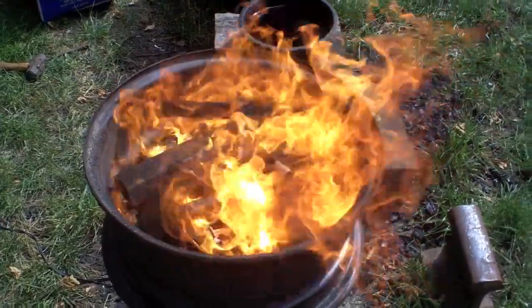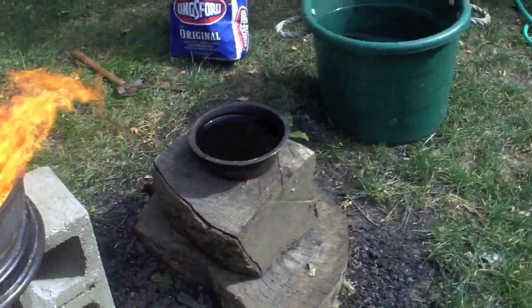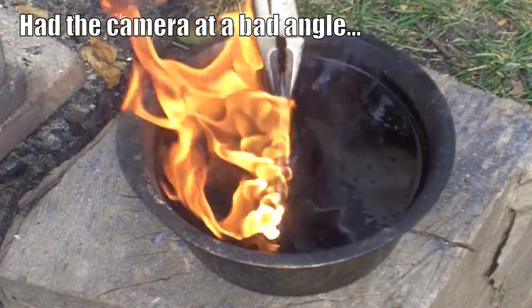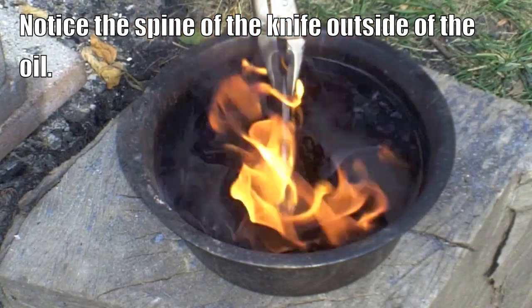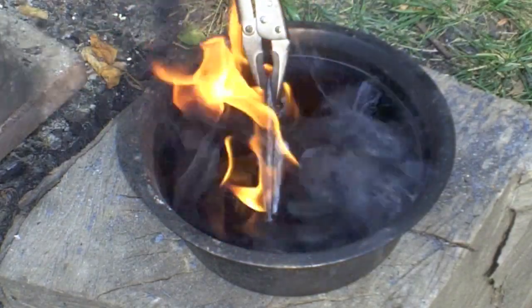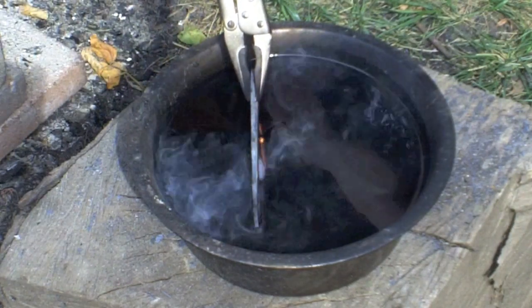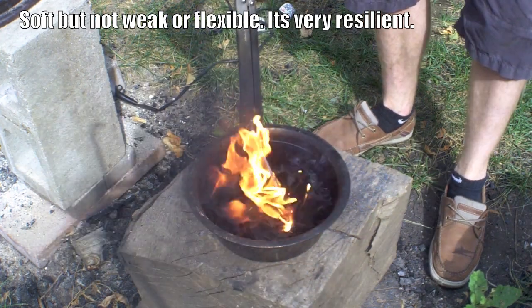Now the fire is hot enough to pull the knives out. Here you'll see I pulled up the first one — this little one — to demonstrate the edge quench technique, where you quench just the edge for about 10 to 15 seconds. That gives you a really hard edge, and then you submerge the rest of it, which gives you a soft spine since that part cools down more slowly.